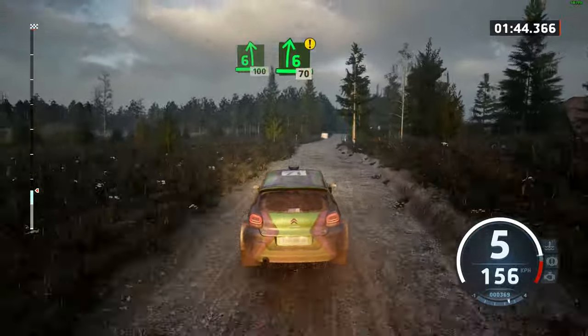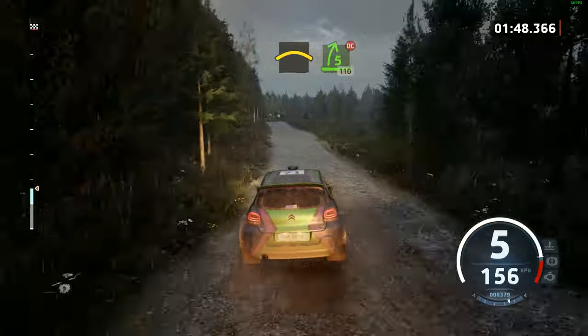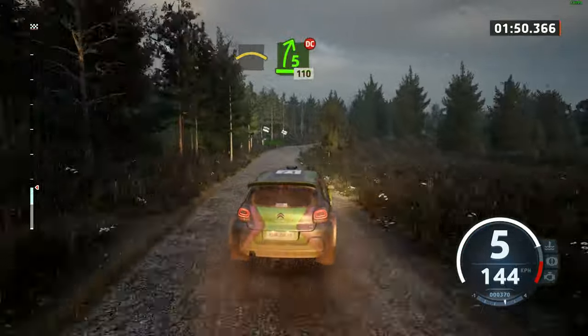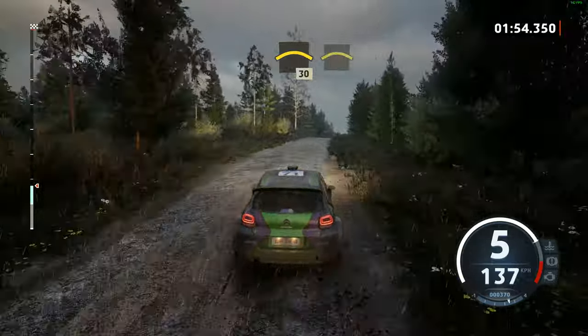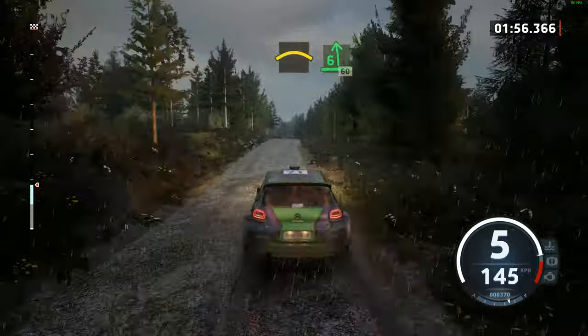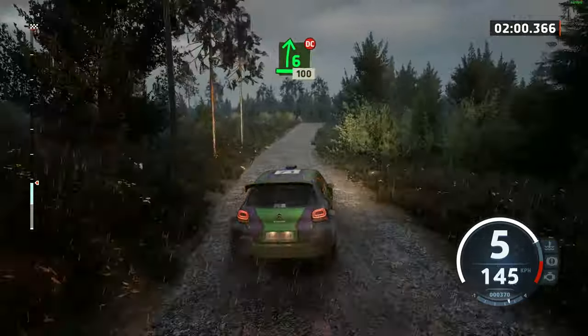Caution. 6 right over crest, tightens, 70. Right over crest, into 5 right, don't cut, 110. Crest, 30. Crest. And 6 left over small jump, 60. 6 right over crest, don't cut, 100.